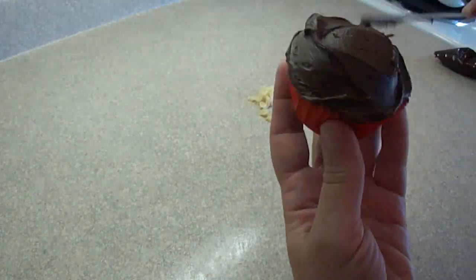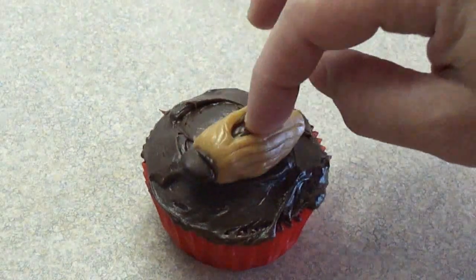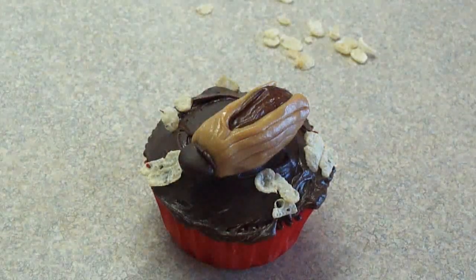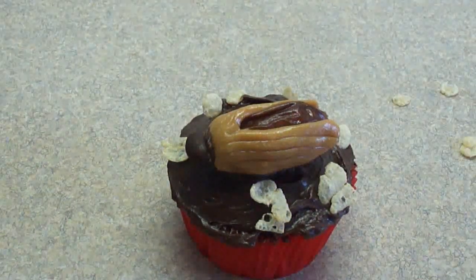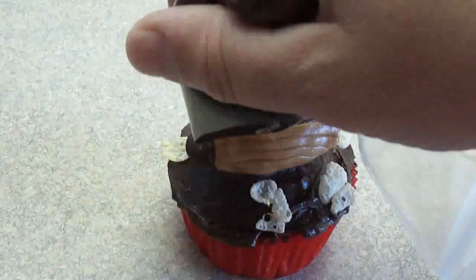Then you're going to frost the cupcake — in retrospect I think a different color icing would have been better because it would have made more of a contrast to the little cockroach, but I used chocolate in this case. Spread a little bit of dry cereal on here to make it look like dirt or pieces of food on the floor that the cockroach is going after, and then you're going to put some details on the little bug.